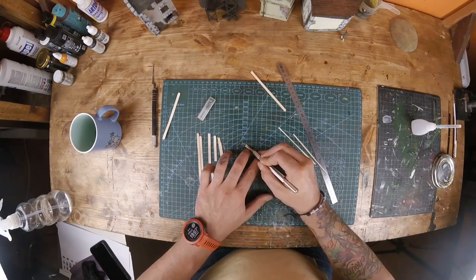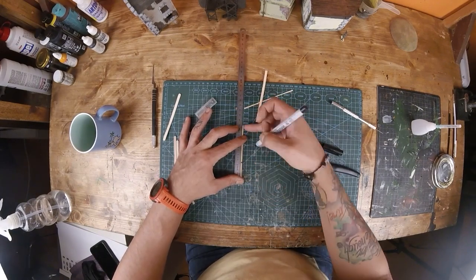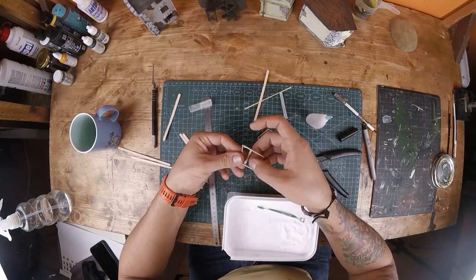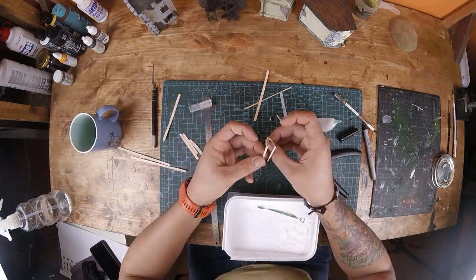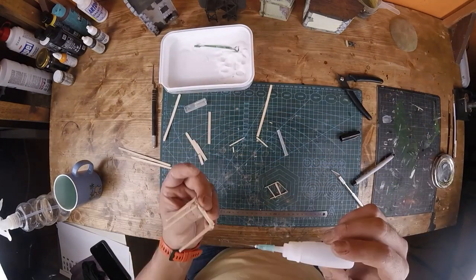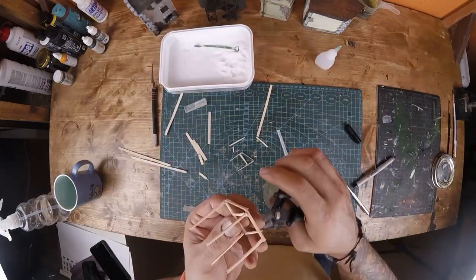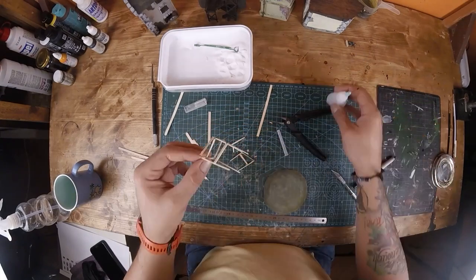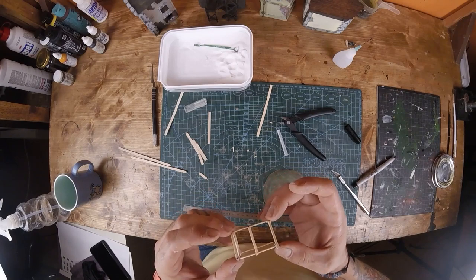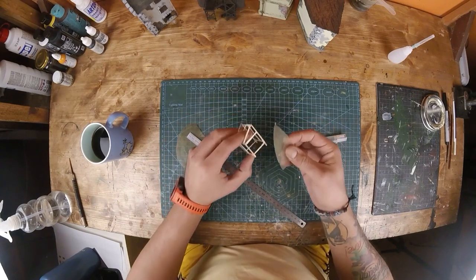Now that I'm done with the building work, it's time to work on the details and the base itself. I'm cutting strips from stirring sticks to make a chicken coop. Building this took a long time and I really didn't want to cut the video for each section of the build, so I sped it up. I sacrificed a sieve to use the mesh on the coop.